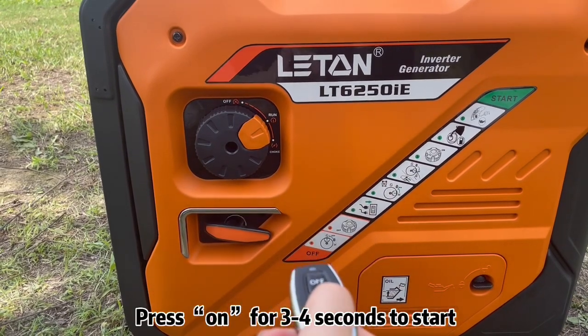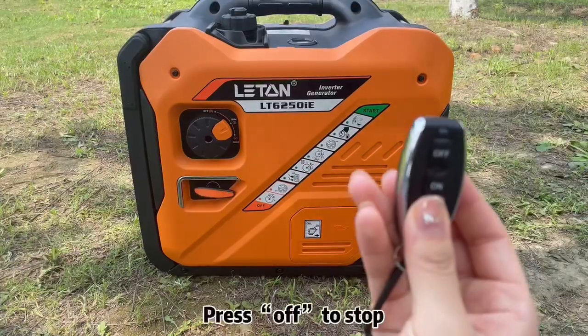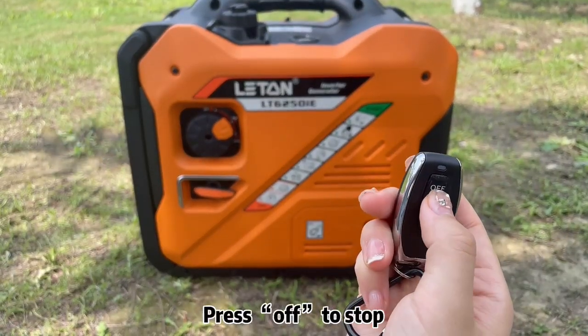Remote start: Press on for 3 to 4 seconds to start. Press off to stop.